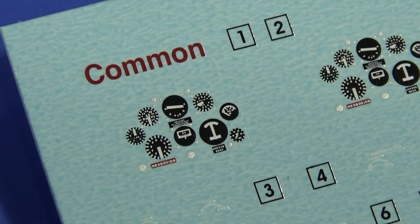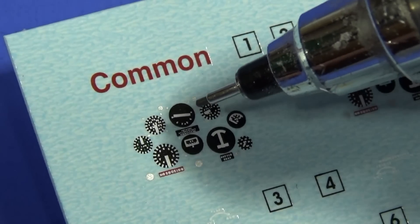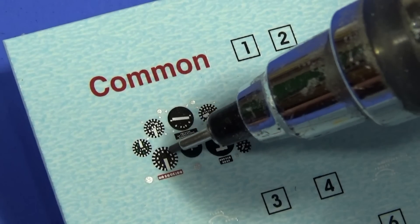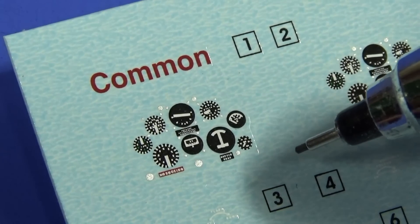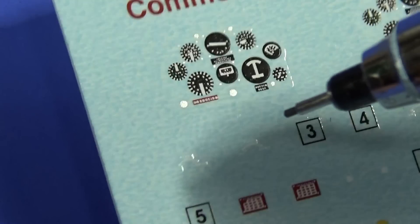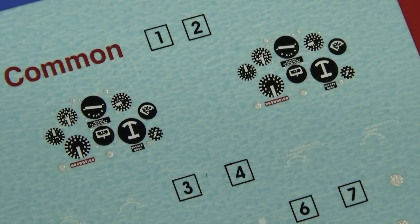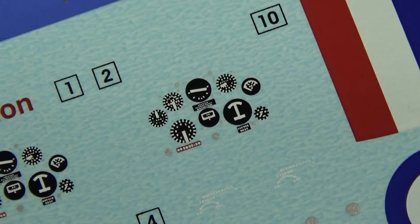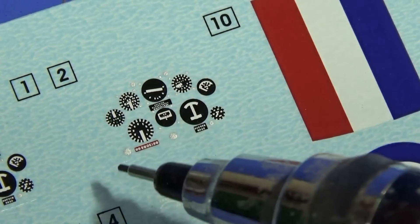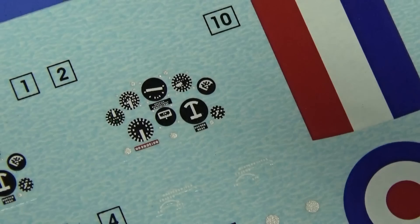Taking a closer look at the instrument panel decals: the white lines do look out of scale at first glance, and they are technically out of scale — as are all the white markings. However, I think that's a deliberate scale effect: they're designed to look right when actually placed in the aircraft at viewing distance. Similarly, the printed 3D instrument details have quite prominent markings for the same reason.